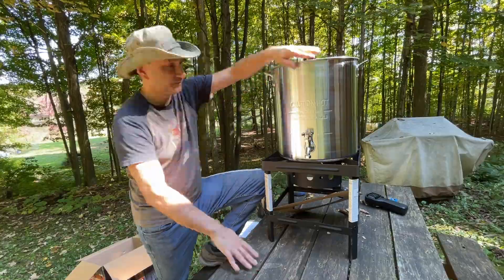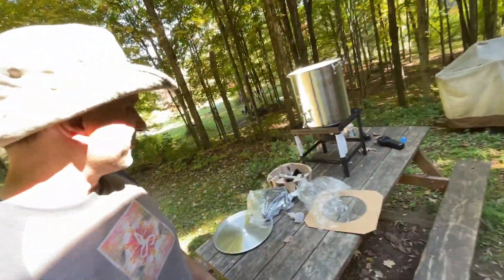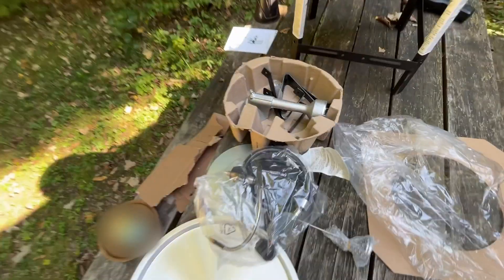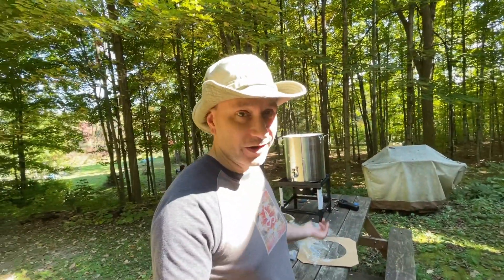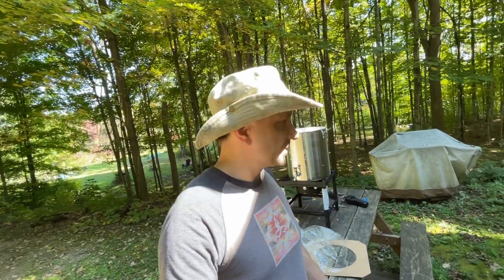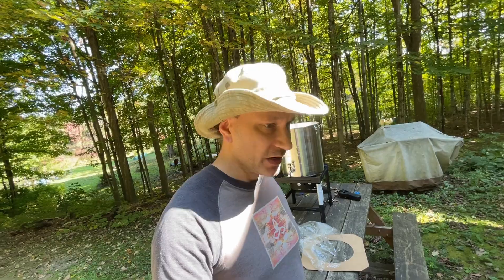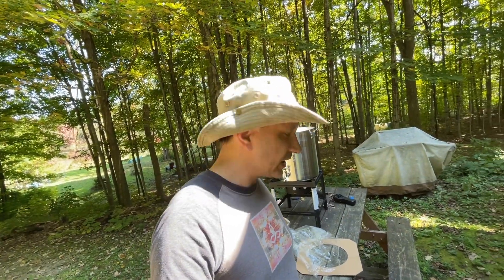Taking a time out here — I don't have time to put this thing together. I didn't realize it was completely unassembled. It's not a big deal, but I've got about three hours and I need to do the sugar water, finish my extracting, and then get all my wet supers out into the bee yard to let the bees clean them up. So I'm going to take a shortcut and go back to doing what I did the last couple of years — simple, in a pot on the table.